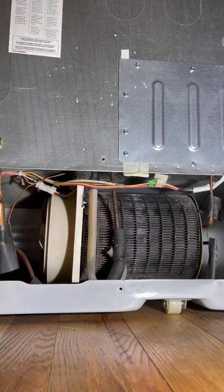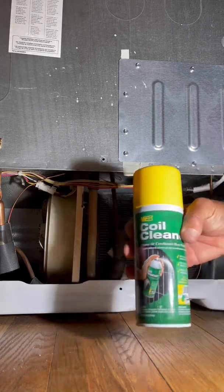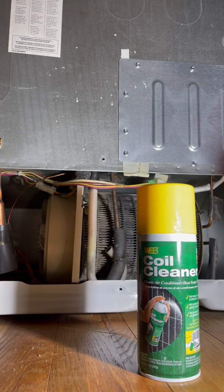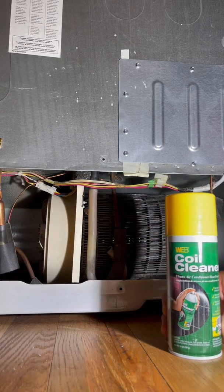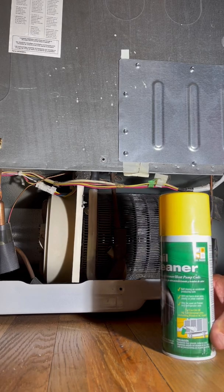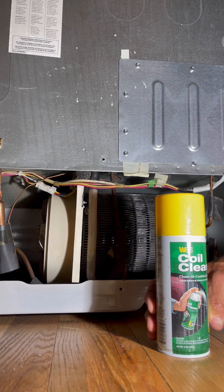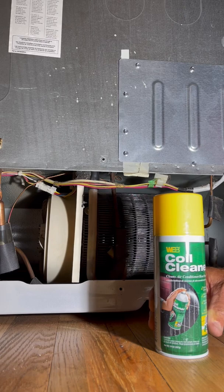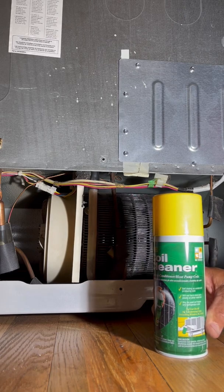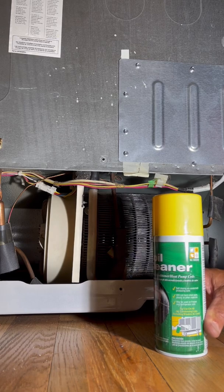Before I was using a blower and a vacuum to clean this, but as I was scoping around in the garage, I realized that I had a can of air conditioning coil cleaner. I think it's really intended for the heat pump outside, but it should be a chemical that is not corrosive to aluminum and other metals, so that would make it a good candidate.